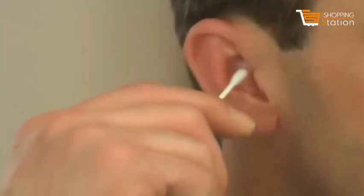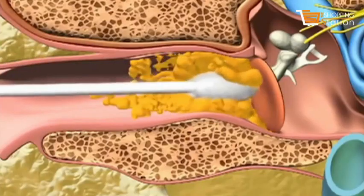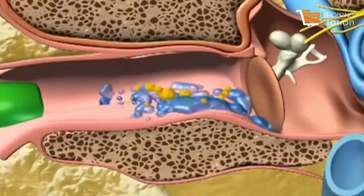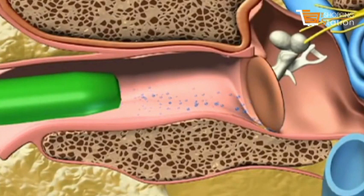Here's how it works. Unlike cotton swabs, which push dirt and harmful wax further into your ear and can puncture your eardrum — ouch! — WaxVac gently draws dirt particles and moisture out of your ear rather than pushing it in.